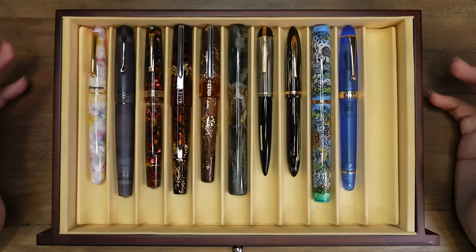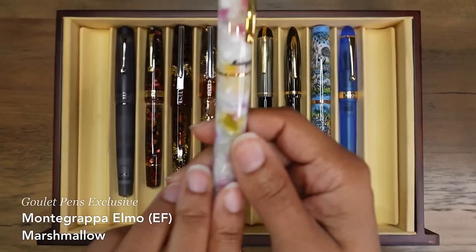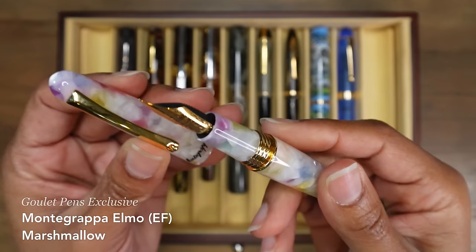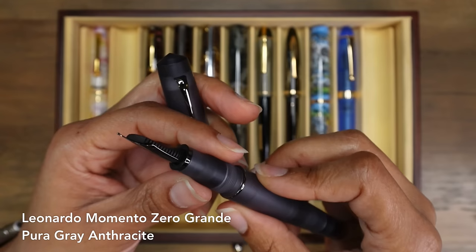Let's go down to the next row. Here I have a few more of my Italian pens, plus a few pens from other countries and other time periods. This is my Montegrappa Elmo in the marshmallow finish. This was a Goulet exclusive with this gold trim, and it has an extra fine steel nib. This thing is so stiff, but it is so lovely to write with. I love the weight of it and how it just presses right there in my hands.